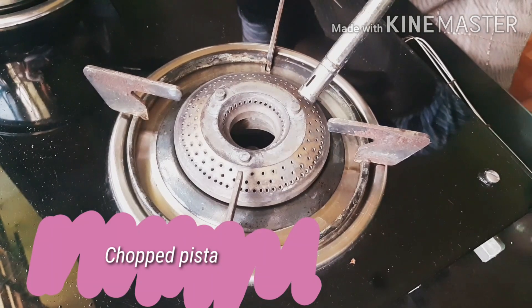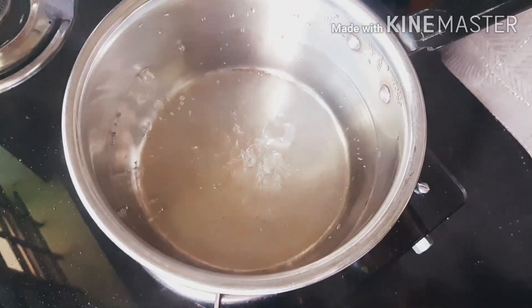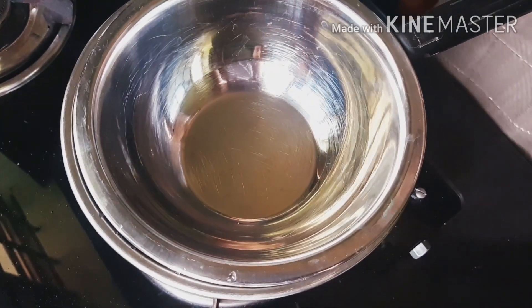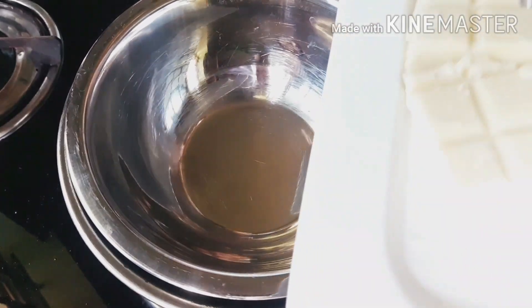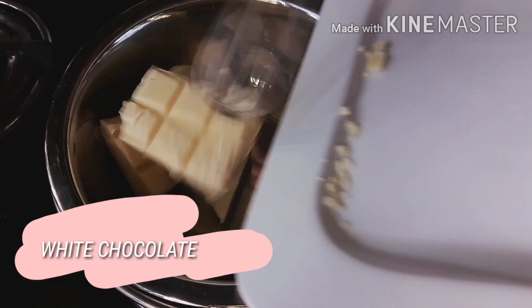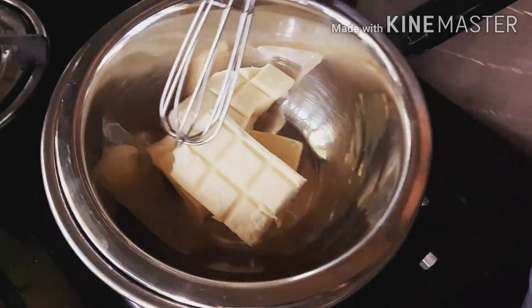Let's begin by turning on the stove. Place a steel saucepan half-filled with water and place a small steel bowl for a double boil — we will be using it for melting our white chocolate. Wait until it melts completely.